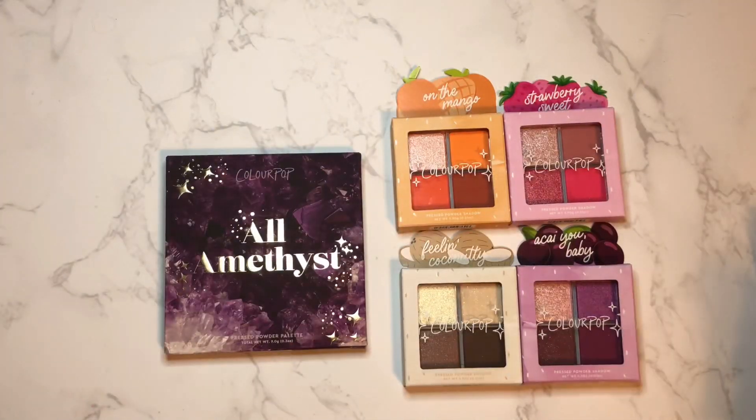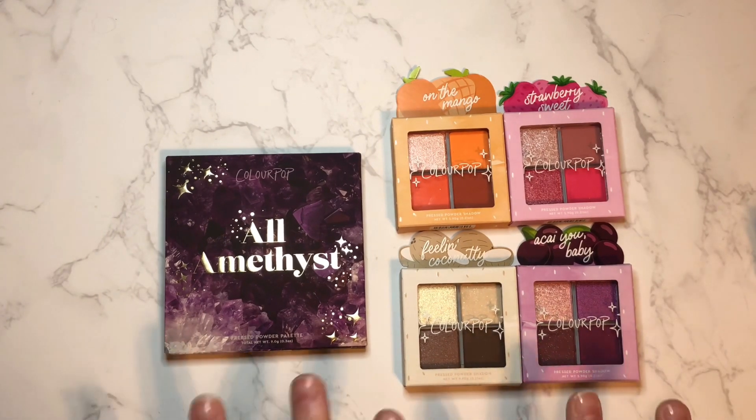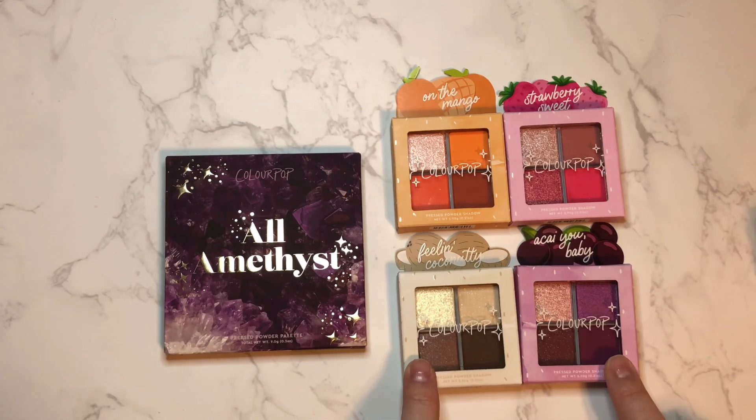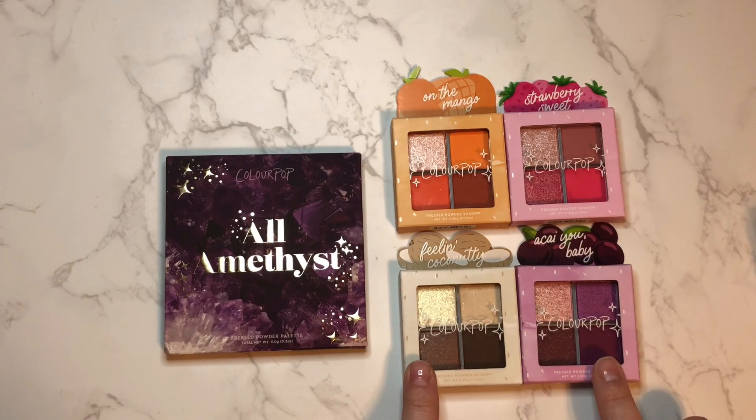Hey guys, what's up, it's Krystalynn back again with another eyeshadow swatch video. Today I'm going to be swatching these brand new releases from ColourPop that came out at Ulta today. We have four cute fruit-themed quads, some new quads to add to the mix.